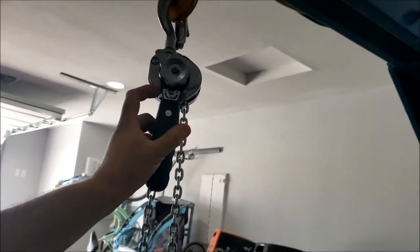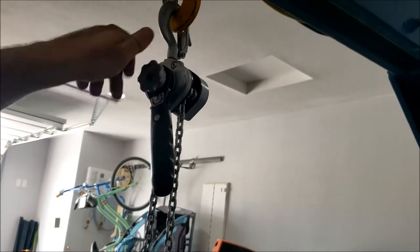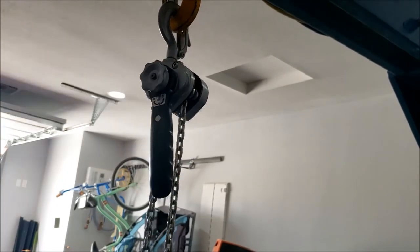That's kind of cool — look. I have it on down, but I don't need to sit here and ratchet it, which takes work. I can just spin it. Much easier to lower down.